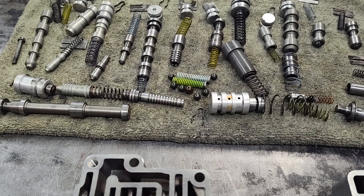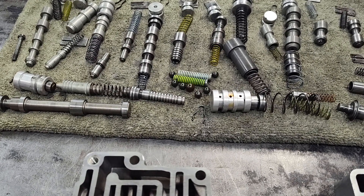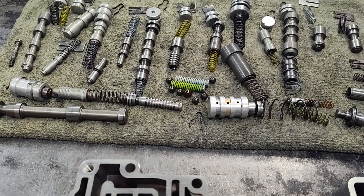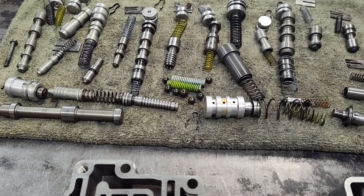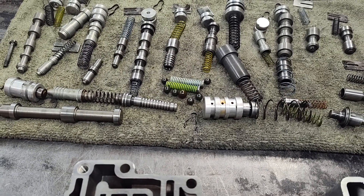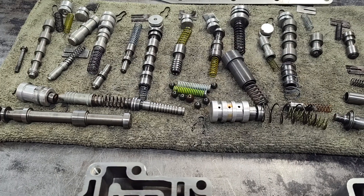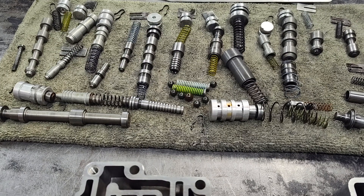And the 2-3 shift can be pretty intense as well. You see these kits where they'll have you block the accumulator — they'll give you like a spacer so it won't move. I used to hydraulically lock it out. But doing that on the 2-3, you have to worry about that long skinny input shaft breaking from such a hard shift, and that's not a good scenario either. So your 1-2 and your 2-3 shift, you don't want them too insanely hard.